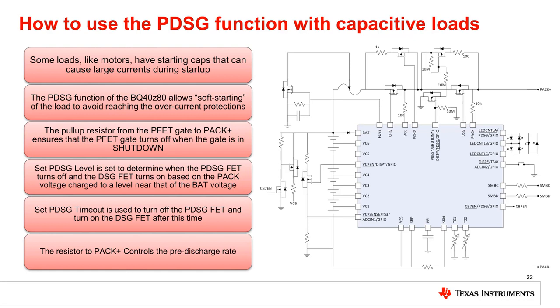The pre-charge function is similar in the charge direction, directly driving the pre-charge PFET. However, the pre-discharge is only able to drive an NFET, which in turn drives the PFET for pre-discharge. The pre-discharge level is set to determine when the pre-discharge FET turns off, and is expressed as a percent of the top of the cell stack, or BAT voltage.